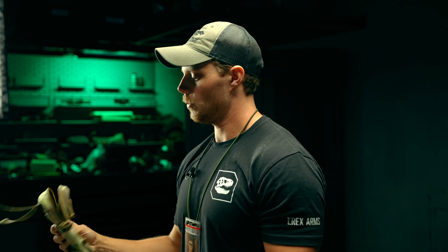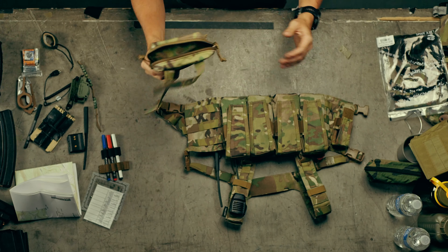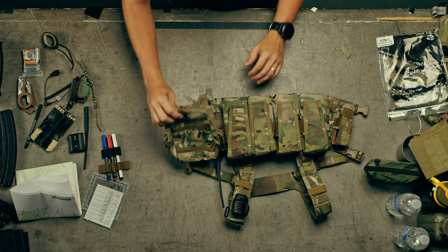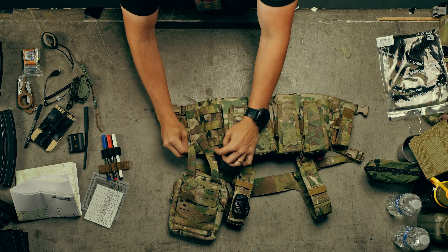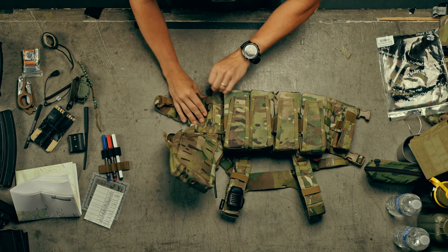Now let's MOLLE this guy onto the chest rig. This pouch was designed and sized for the chest rig, though obviously it can be used on various different things — that's why it has MOLLE. When it comes to sizing, this is going to fit just about perfect on here. You're just going to MOLLE through the first slots on the chest rig, just like so.